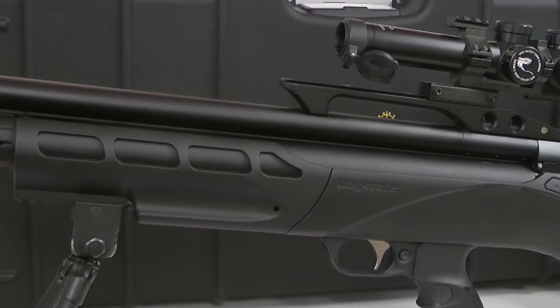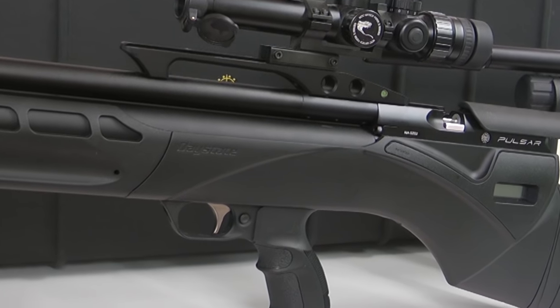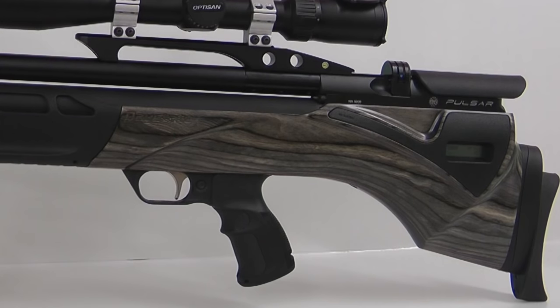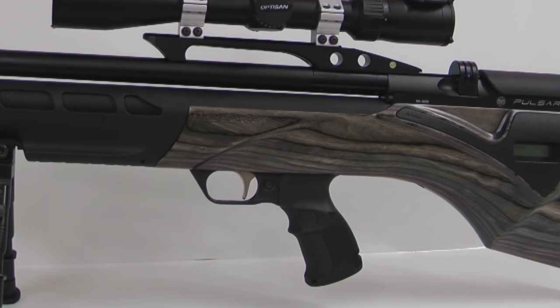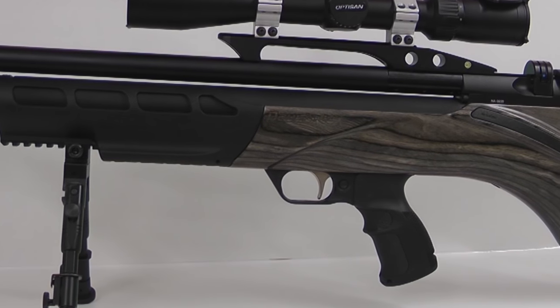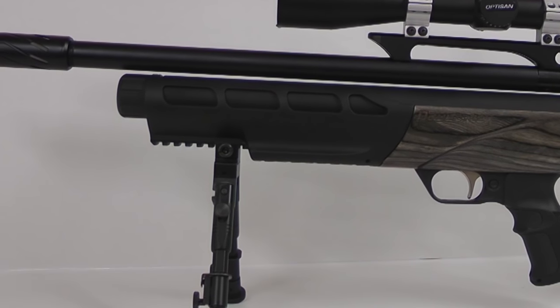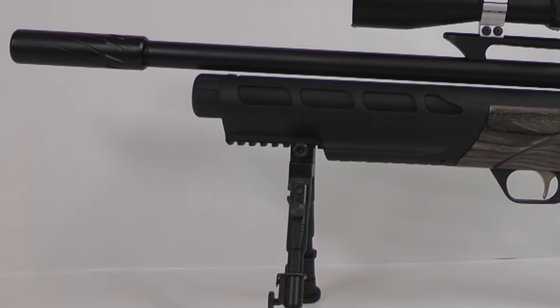The gun itself weighs around 3.5 kilos, but that can vary slightly because different stock options are available. Here I have the laminate and the synthetic — there's also a walnut option. However, all internals are the same, with the rifle itself being 30 inches in length and the barrel is 17 inches.